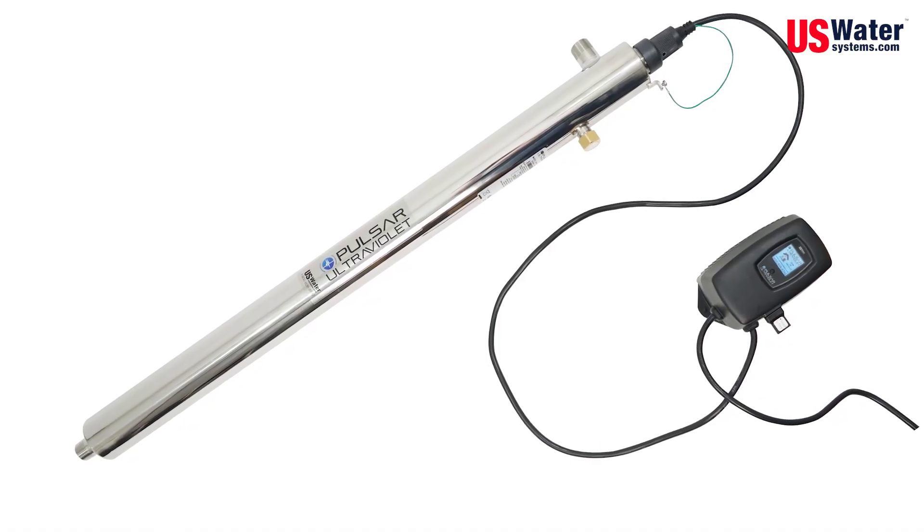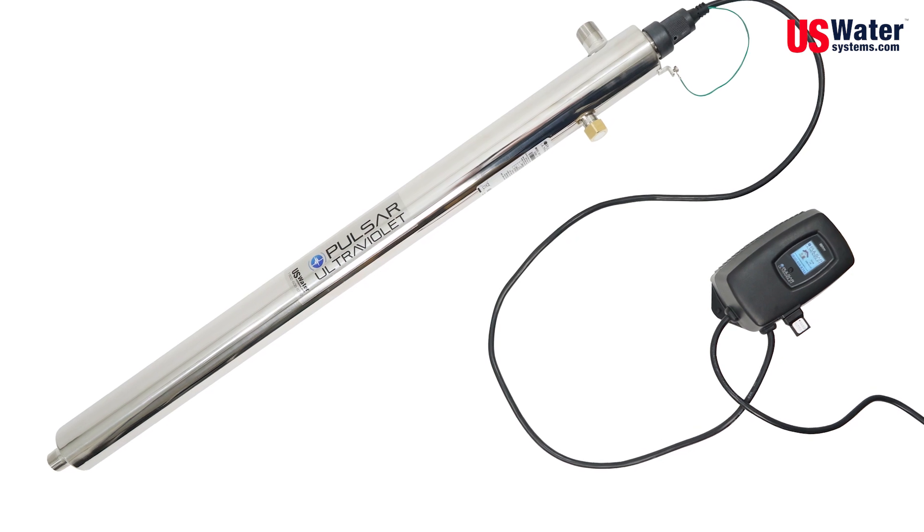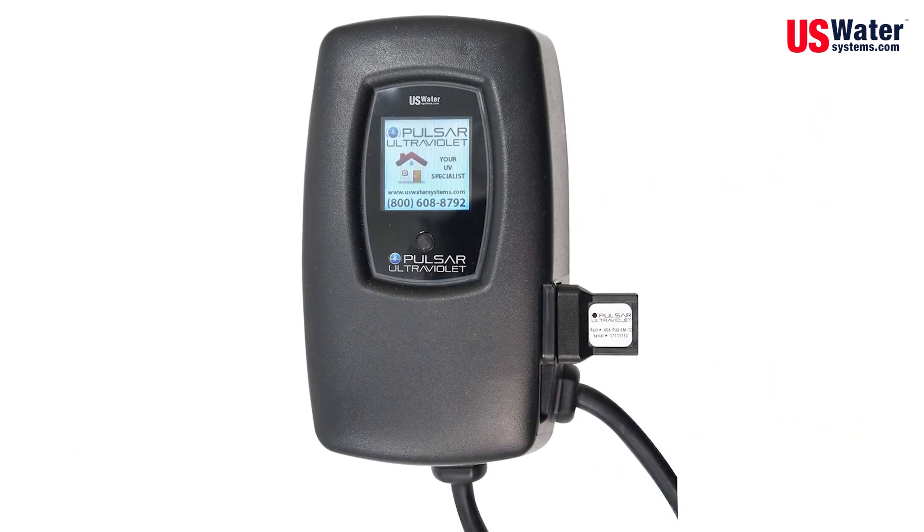There are lots of UV systems on the market, but none have the degree of quality and superior warranty that is standard with our professional grade systems, which incorporate incredibly advanced, simple, reliable electronics and display screens. Just plug it in, replace the bulb once a year, and forget it.